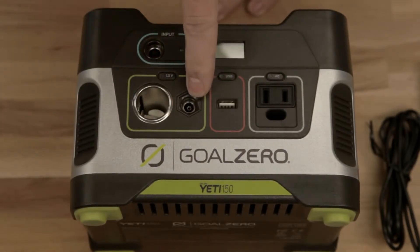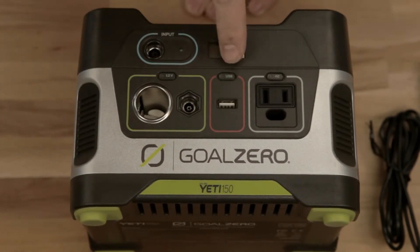This is for Goal Zero lights and other accessories. USB — turn it on and off with this button. Charge cell phones, tablets, whatever you want. You've got plenty of power.